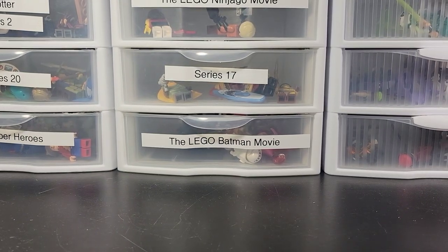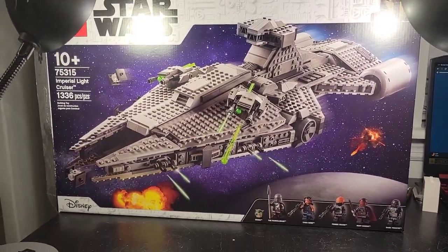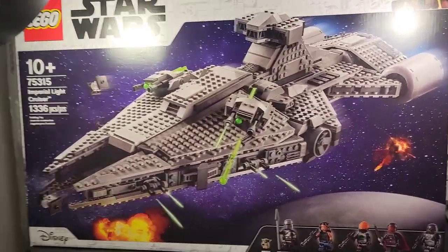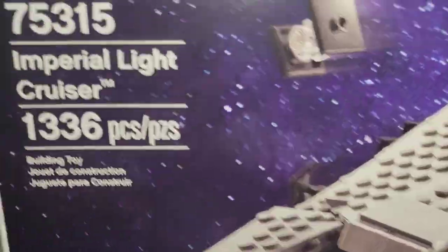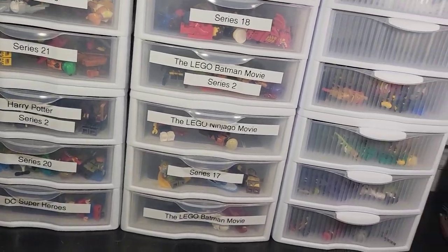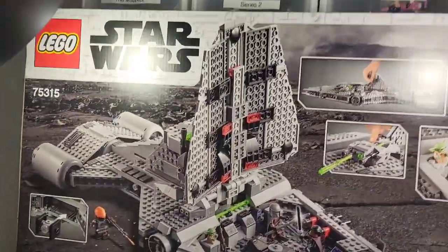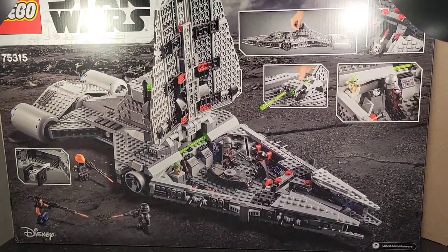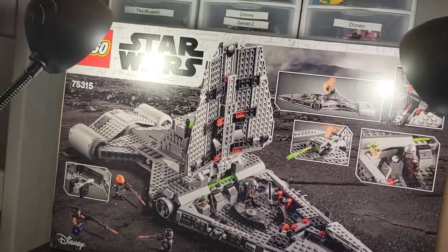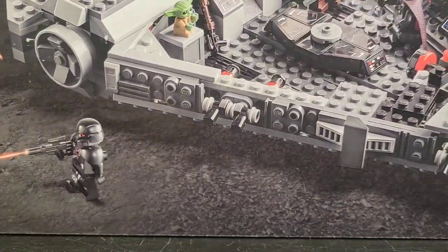Now time for the ginormous box — this thing is large, very large. Barely even fits on one phone screen. I love the box art, really nice. Got the information and the main figure on the front. The back of the box shows some of the interior, along with Grogu. It looks like the planet where the season one finale took place.